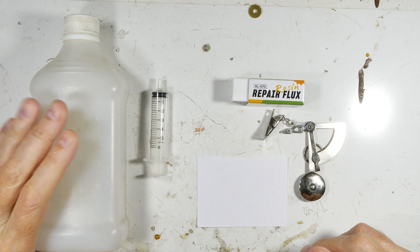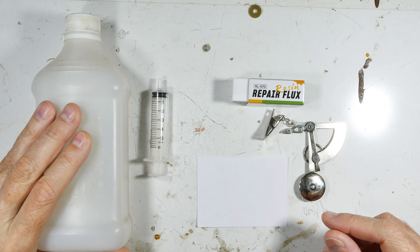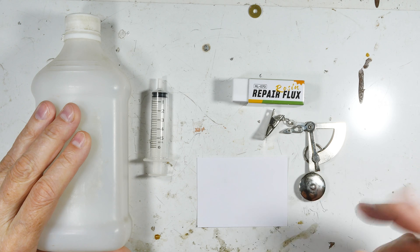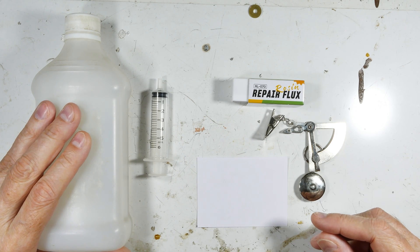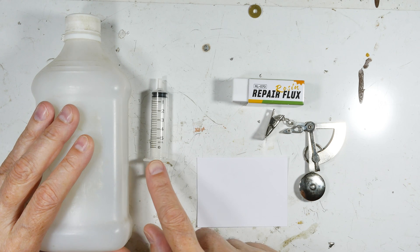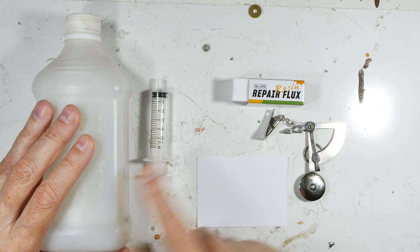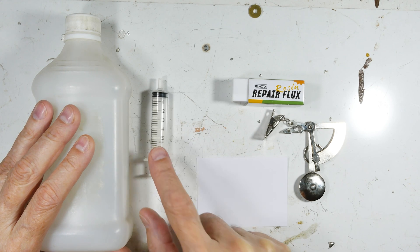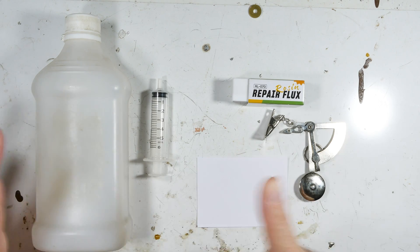To make our DIY flux we're going to need 99% pure isopropyl alcohol. It's better if you get the kind that's not denatured, because that leaves behind a little bit more residue. Yes, you have to clean off flux anyway, but that's just less to clean up. I need a way to measure 10 cc's of the isopropyl alcohol, so I've got a syringe that goes up to 5 cc — that'll work.